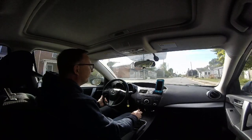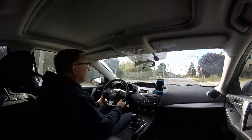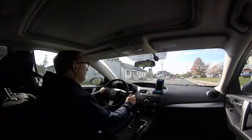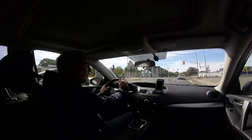Gets good gas mileage. Still kind of miss my Honda Element, but this is the way it is and here we are. I'm just going to do a little drive around. I have trains. See how this thing works.